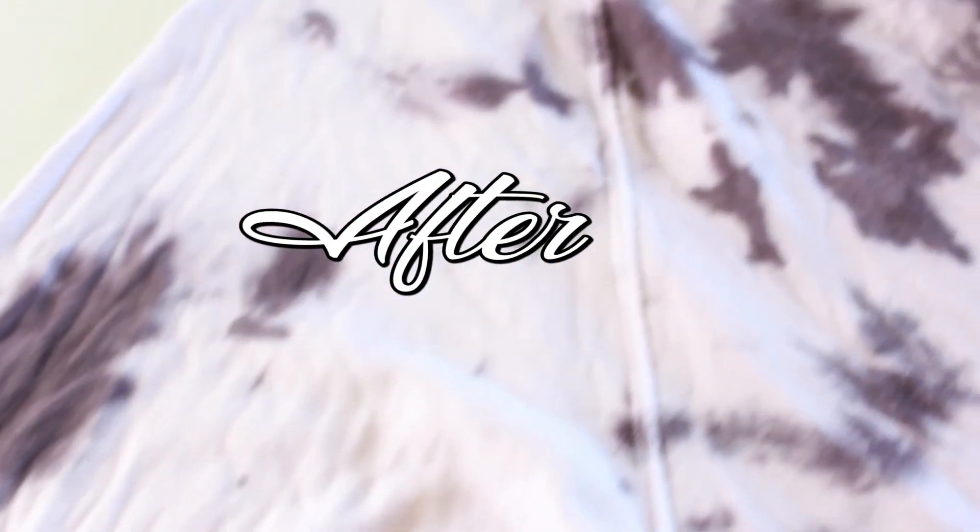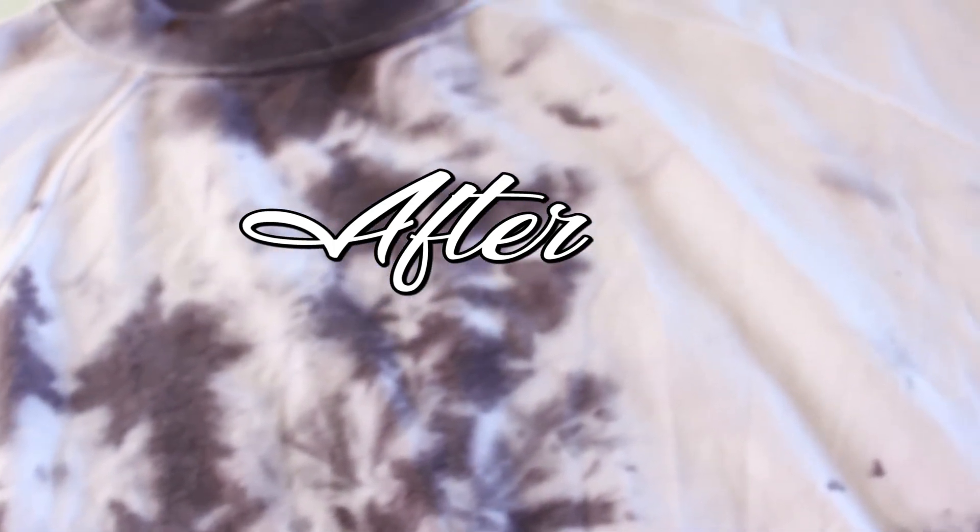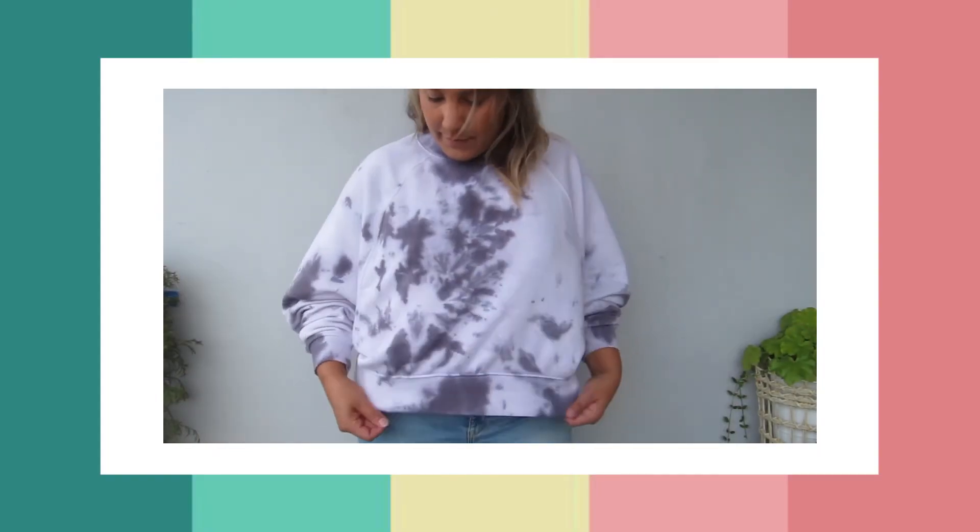This is before and then this is after — love the way it turned out! I don't know if the vinegar made a difference or not because it's still kind of bled through, and it's a little bit on the purpley side, which I'm not mad at — I don't mind at all.